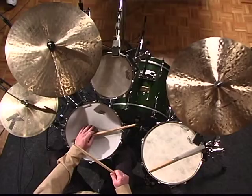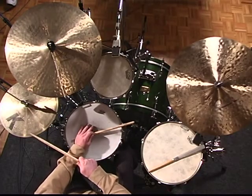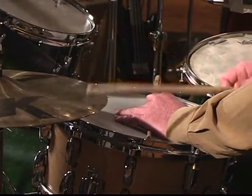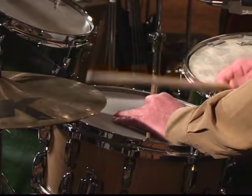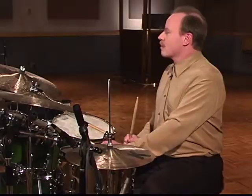So now we're going to play a cheater bossa, which is just half of that rhythm. And here is the full bossa — three.